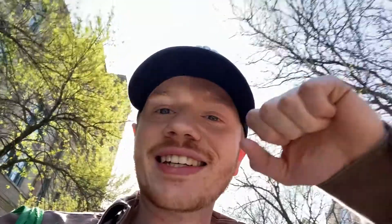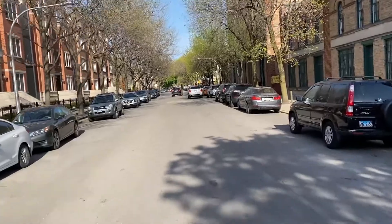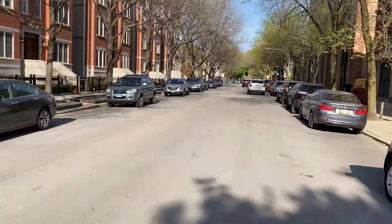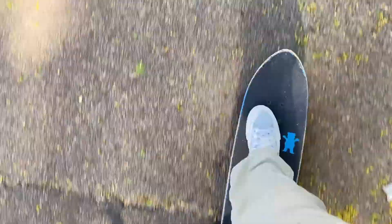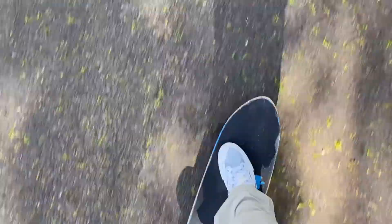It also just so happens to be like the nicest day we've had in April — one of the nicest days in Chicago all April. Not only do I have to try and beat the sun right now, but I'm also about to be so sweaty getting in and out of these outfits. I'm doing it for the home team — all 76 subscribers, baby. Literally skating around the neighborhood looking for the right tree right now.